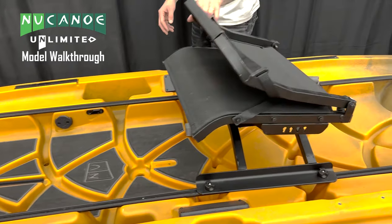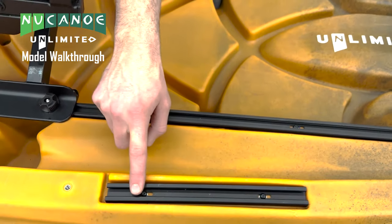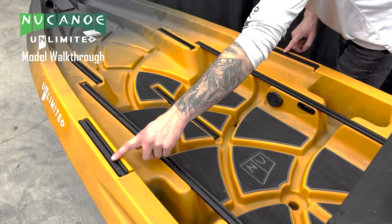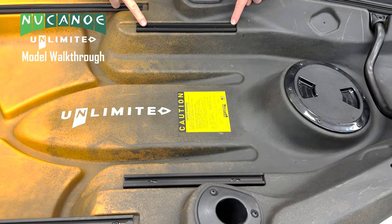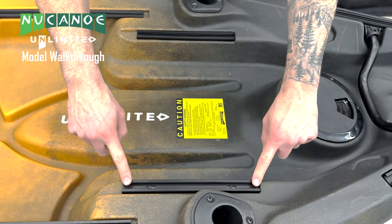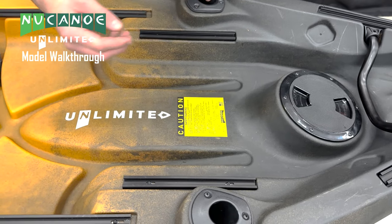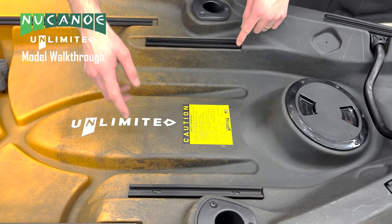Working our way back on the boat, we also have more gunnel tracks — there are four throughout the whole boat, two here and two up front. We have two more sets of stern accessory tracks in the back of our Unlimited, great points for track straps to strap down battery boxes, other gear solutions, and black packs.